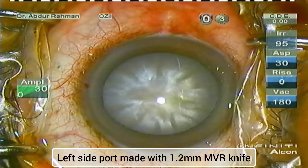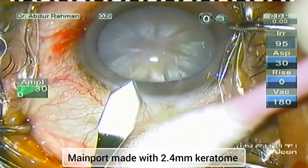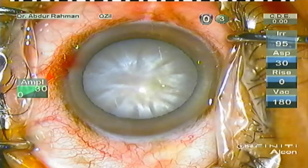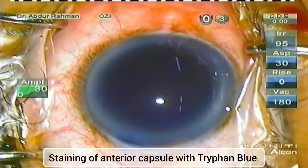I have made the right and left side ports with a 1.2 mm NVR blade. Now I'm making the main port with a 2.4 mm steel keratome, followed by staining the anterior capsule with trypan blue.